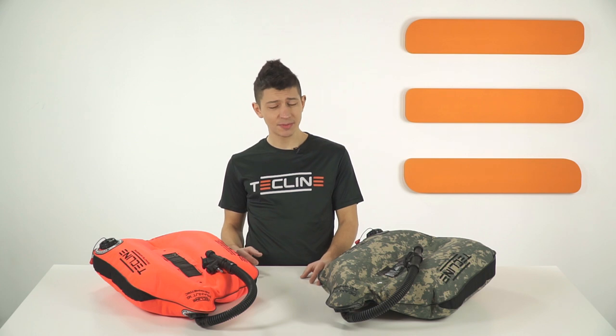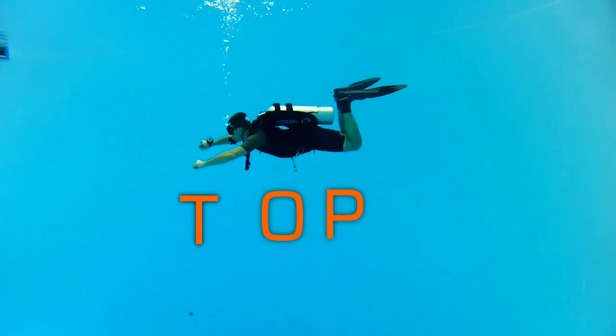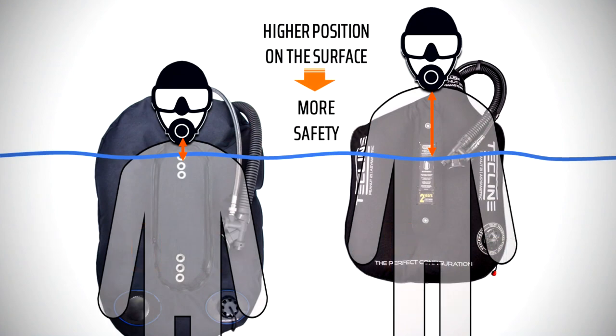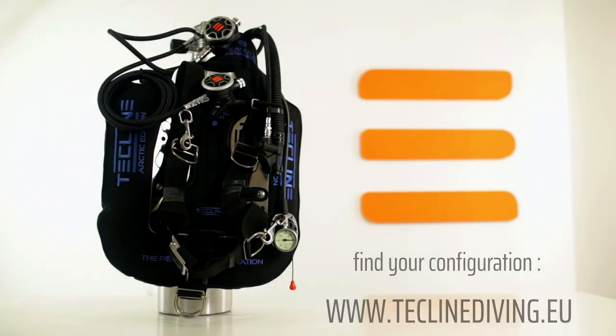Today I would like to zoom in specifically on the Techline Peanut 21 and 16 to show you the practical benefits of these two BCs. Both of them retain all the advantages of the asymmetric construction: free space behind the head resulting in improved in-water position and more streamlined regulator hose configuration, high surface position thanks to the innovative 3D construction, easy gas dumping system, and compatibility with all standard BCD components.